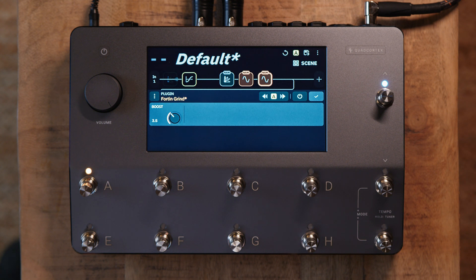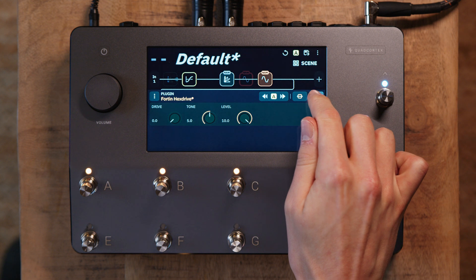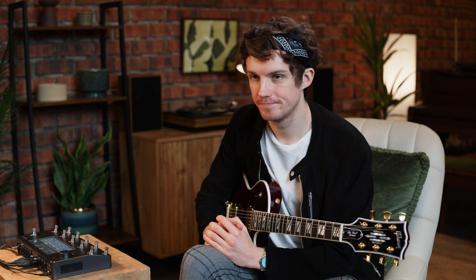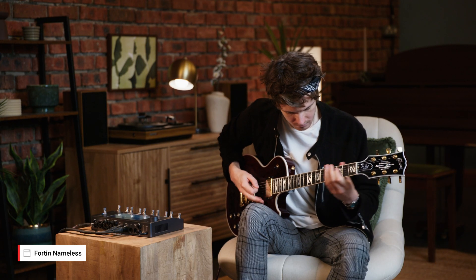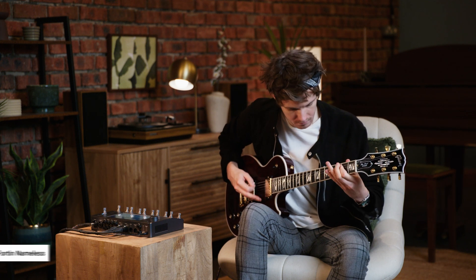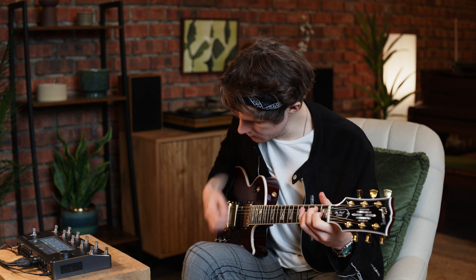So you can hear there, it's shaping the character of our sound really nicely. For that example it was great to have the Hex Drive engaged, but for now I'm going to bypass it and move on to the Fortin Nameless amp. Here's how it sounds with all of the default settings. As you can see, we have all the same control over this ferocious metal amplifier as we do in the plugin. It sounds great out of the box, so let's move on.